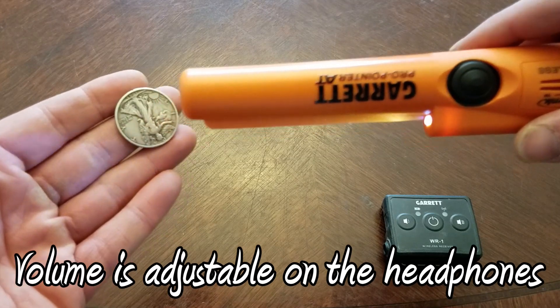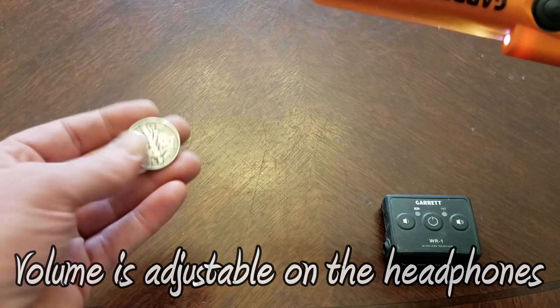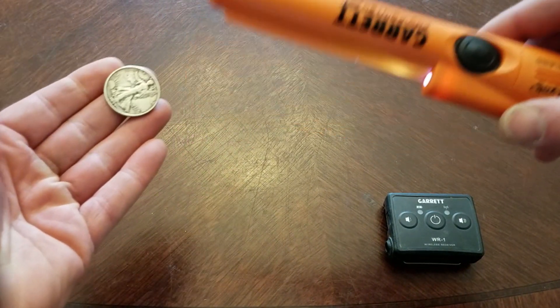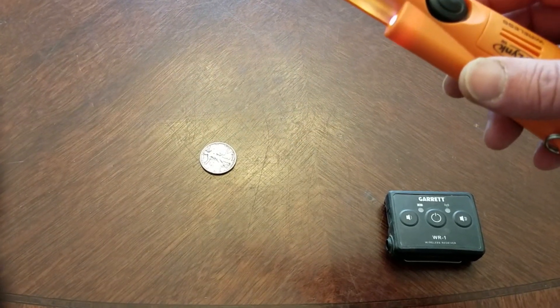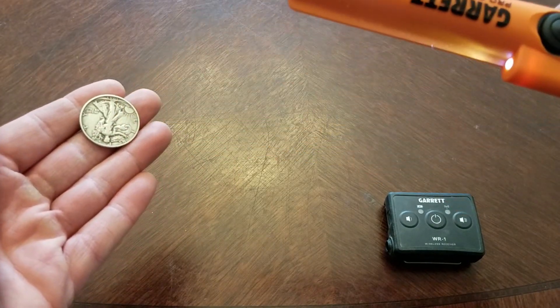Pretty cool. Now, turn these off, and now the sound is coming out of the probe. Turn them on, and the sound goes to the headphones again.